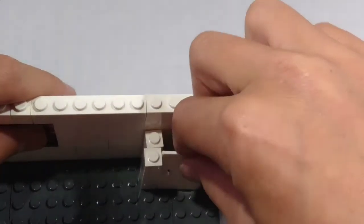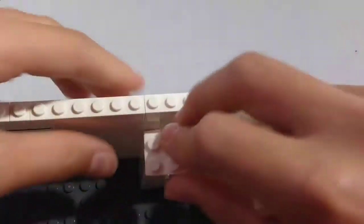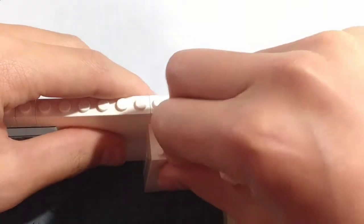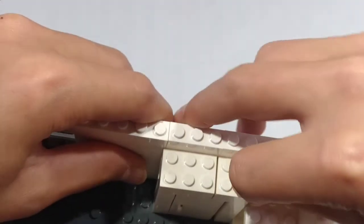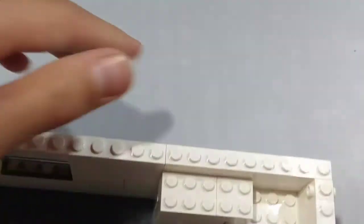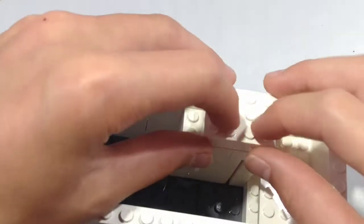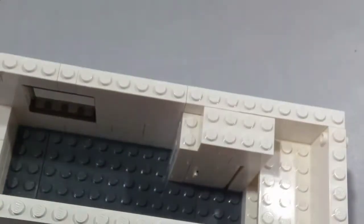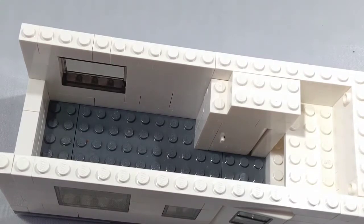Place the door. Now take a 2x3 brick and place it on top. And a 2x2 brick, also place it on top. And to hold it all together, place a 2x4 brick on top like so. There is our bathroom cubicle.